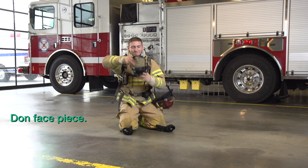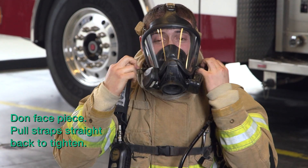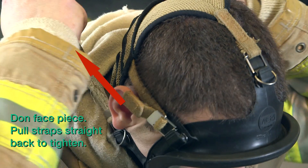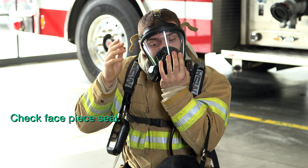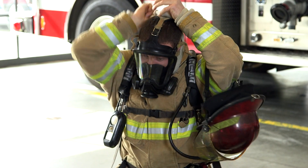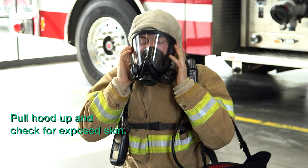Don the face piece. While donning the face piece, make sure to pull the face piece straps straight back. Check your face piece seal by placing one hand over the regulator opening on your mask and inhaling. After checking your seal, pull your hood up and check for exposed skin.